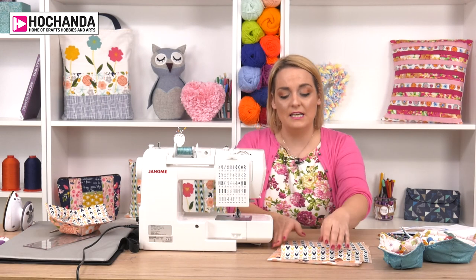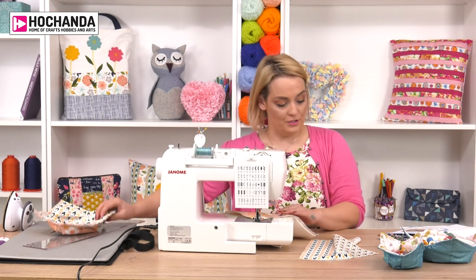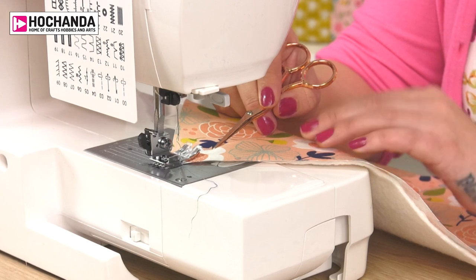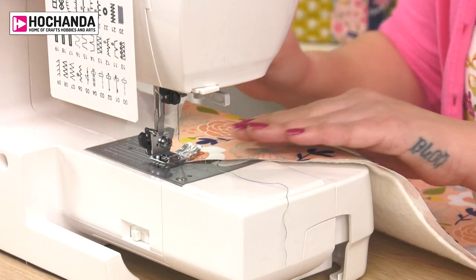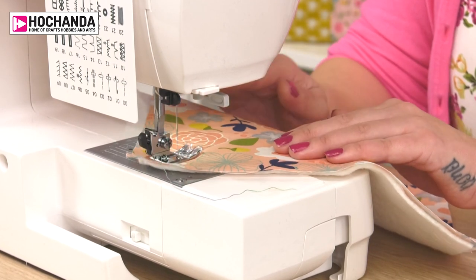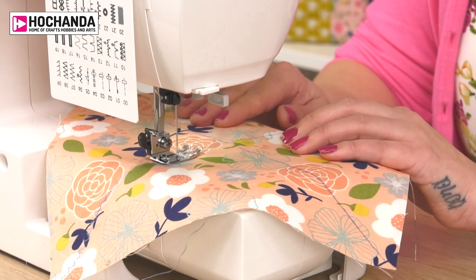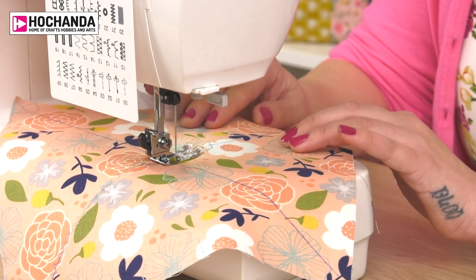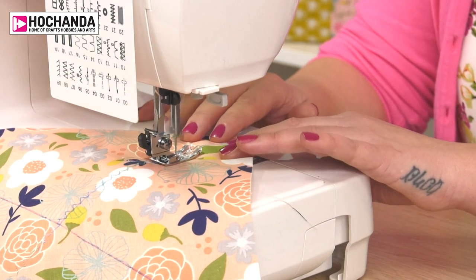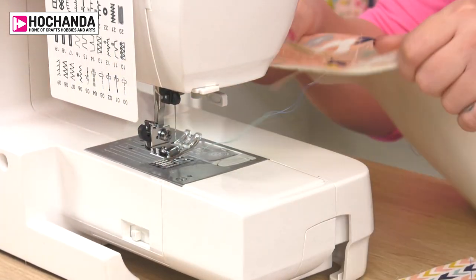I'm using a zigzag stitch because most machines have one. When lining this up, it's really important that the centre of your machine foot is sitting in line with that pen line. Once you've got that set up, simply sew a zigzag stitch along the top of that pen line and repeat on all four pen lines. The great thing about using a zigzag stitch is it doesn't matter if it's absolutely perfect. You could put pins in to secure this, but fabric on top of batting doesn't really move much anyway.